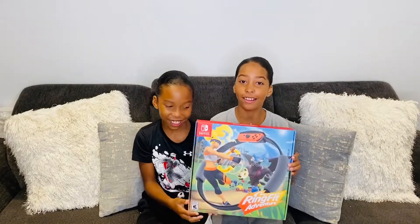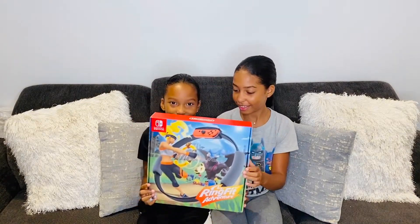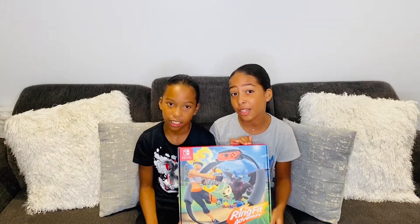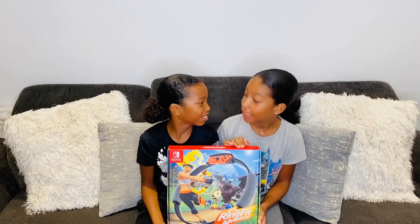Guess what we got? We got a Ring Fit for the Nintendo Switch. We don't know if it's really fun yet because we haven't unboxed it yet, but today we're going to unbox it with you guys. So let's go!